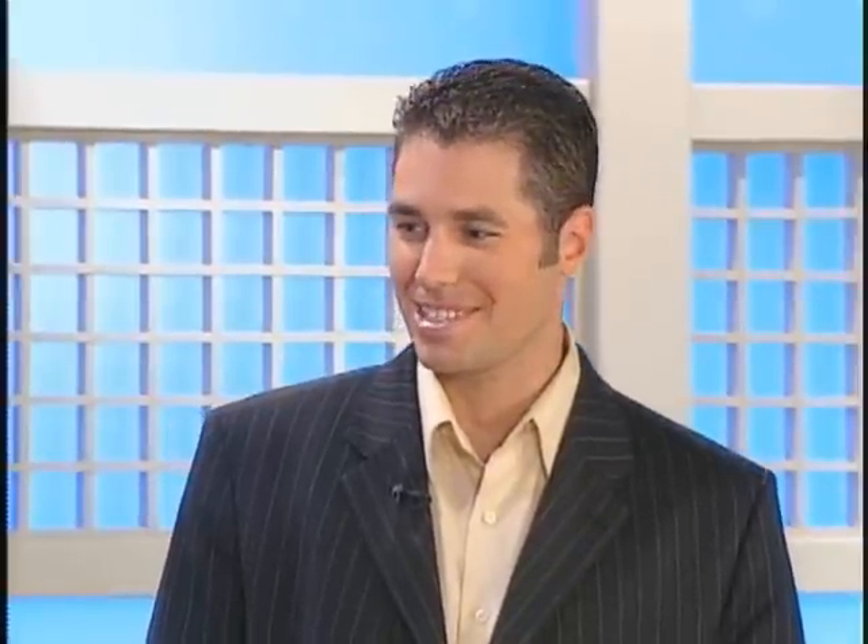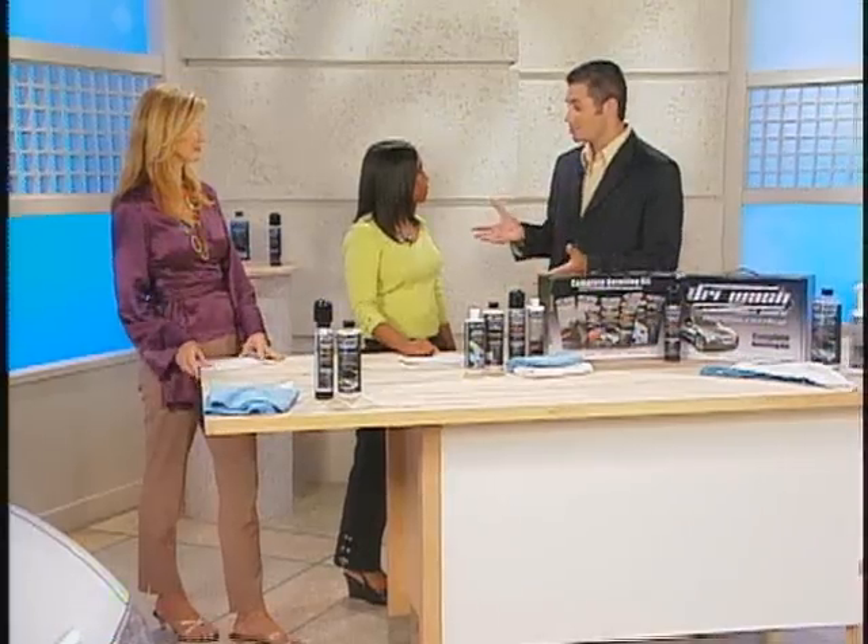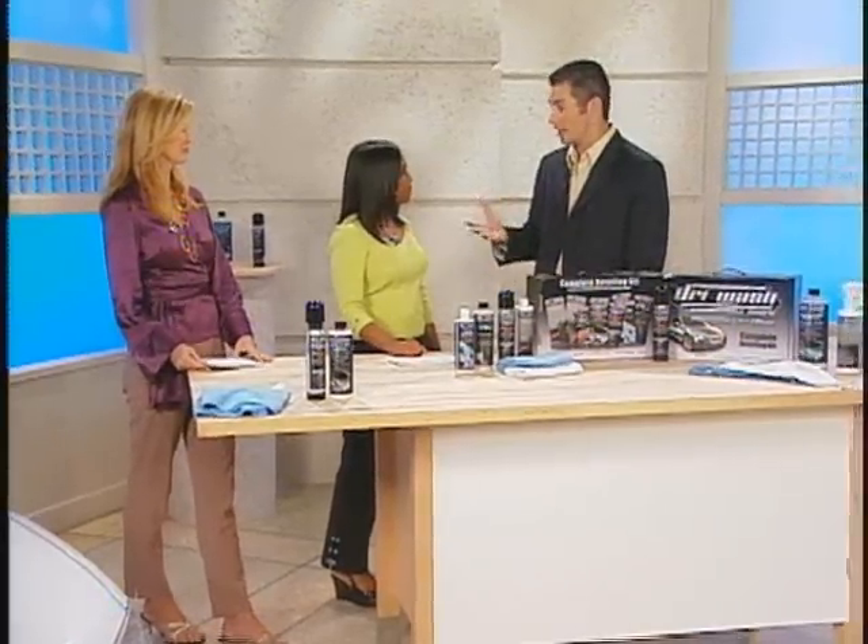Thanks for having me. Now Michael, I understand this is a fantastic product — anything that's going to motivate me to wash a car has to be good. I just want to make sure you can use this on cars, on boats, on bikes. How does it work? You can use it on all those things, and also airplanes.